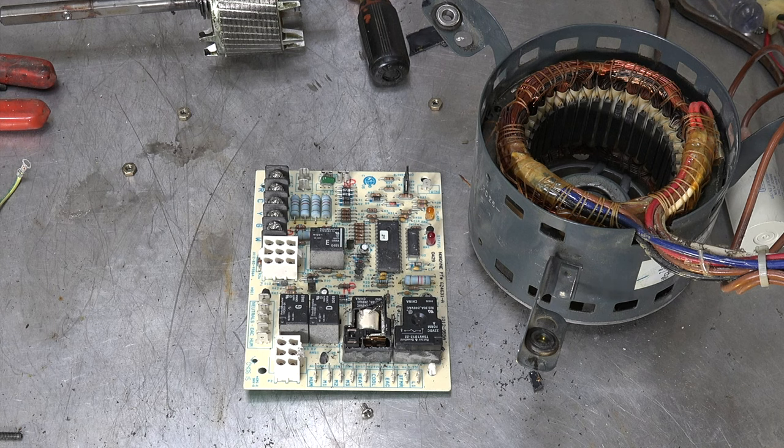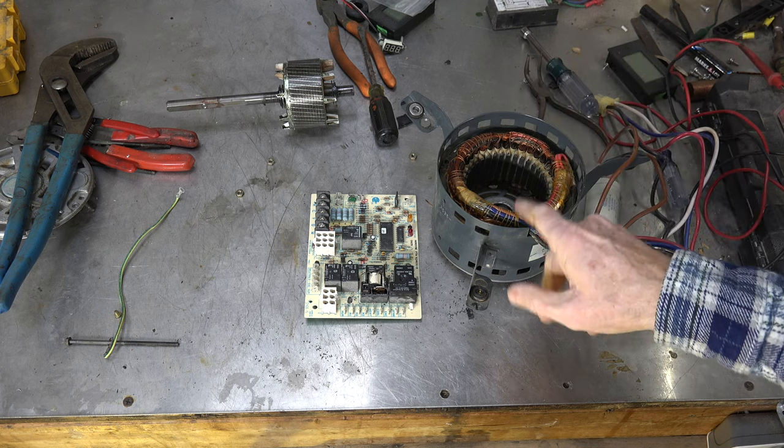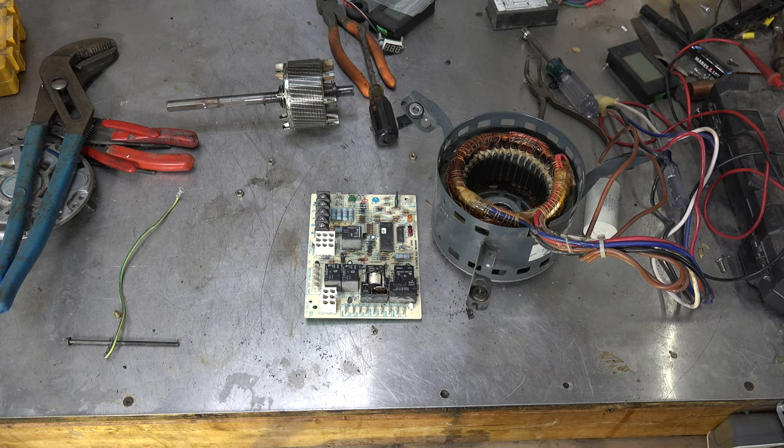Heat exchanger could be a problem, and the inducer could fail — those are going to be expensive parts. Parts-wise, this motor cost a little over $200, almost $300 for the board, and labor was about three to three-and-a-half hours. So we're looking at probably $1,200 to $1,300 to repair this thing. Is it really worth it, or should you just replace the motor, or replace the furnace? This one was not charged out — it was done for a friend — but that's what we're looking at. Is it worth it or not?